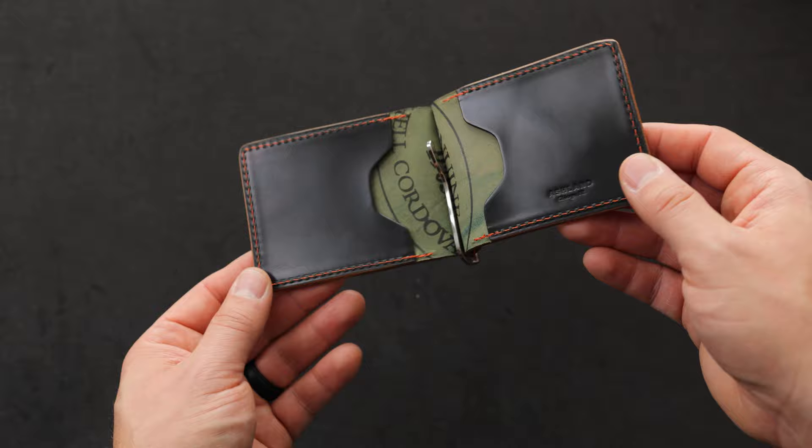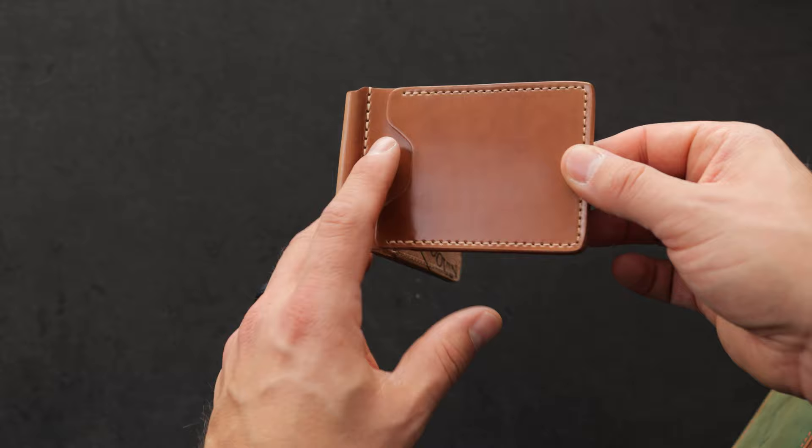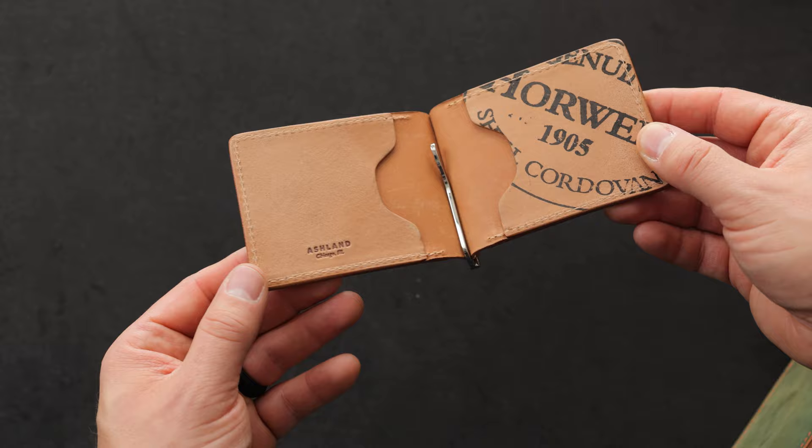Another Capone money clip here in natural shell cordovan. Got a little bit of that epic texture on the outside with a nice complementing cream color stitching on the outside as well as on the inside, where we have one pattern piece with the Horween shell cordovan ink stamp. And that's on the reverse side of the natural shell. On the left side we have another piece of reverse natural shell.